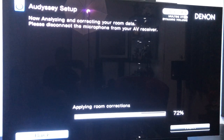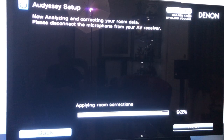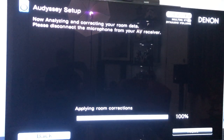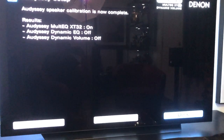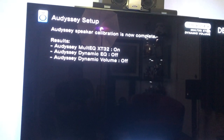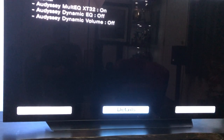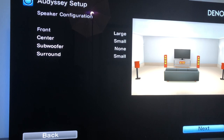The levels are kind of the main reason I wanted to do this video — just so you can see the differences between the different speakers and where the Denon thinks they should be. Hit next, unplug the microphone, and go to details. It's showing Audyssey Multi EQ XT32 is on, Audyssey Dynamic EQ is off, Audyssey Dynamic Volume is off. It set the front speakers to large, the center speaker to small, subwoofer to none, and surround speakers to small.